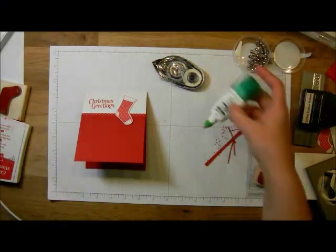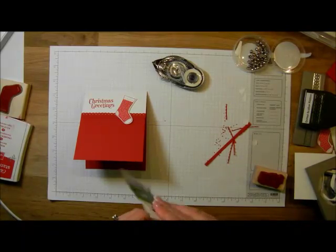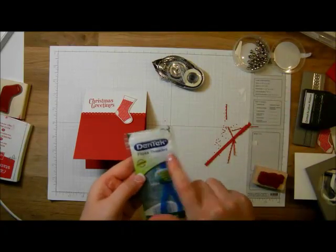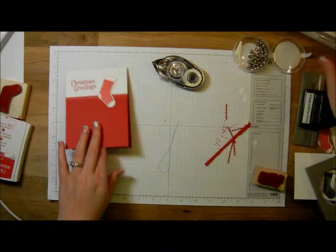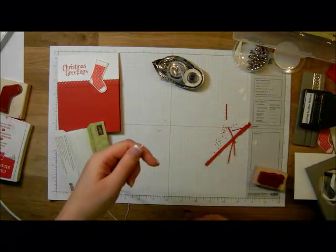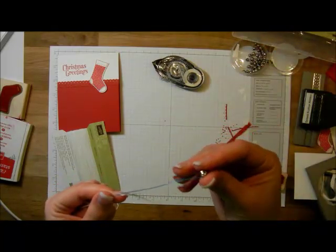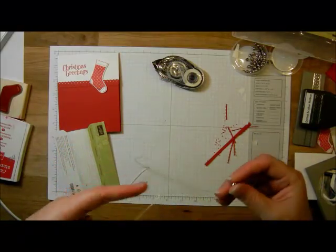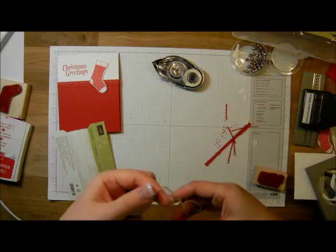Now we're going to add a jingle bell. I'm going to show you a total cheating way to get your baker's twine onto your bell, because I don't like to thread needles. I'm a huge fan of needle threaders, but I also like these — floss threaders, which are flossing guides designed for people with braces. I'm going to take my white baker's twine, put it through the loop of the floss threader, grab a jingle bell, thread it through the loop on the top of the jingle bell, and pull. Look how easy that was — total cheat!